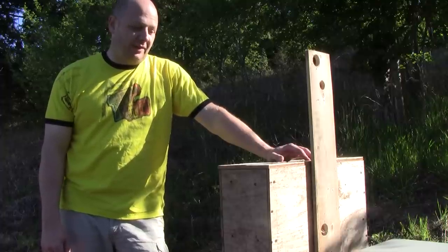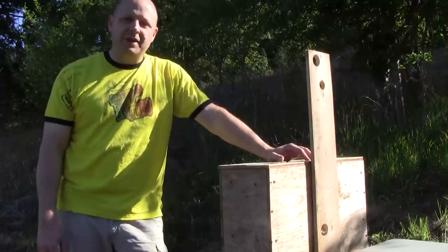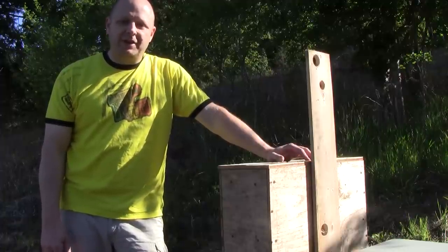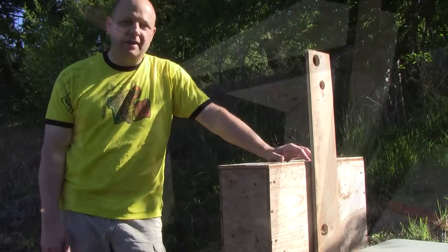I'm also curious as to how much comb they've built out. One other thing I'm going to do while I'm here is check Queen Dulce's hive, the other swarm I caught about 10 days ago. I'm going to take a quick peek inside to see how they're drawing out the comb and also to see if the queen has begun laying eggs yet.